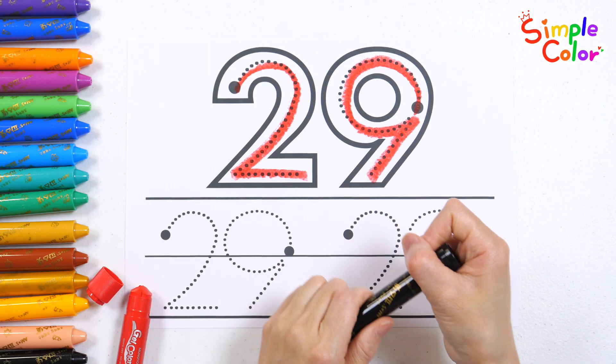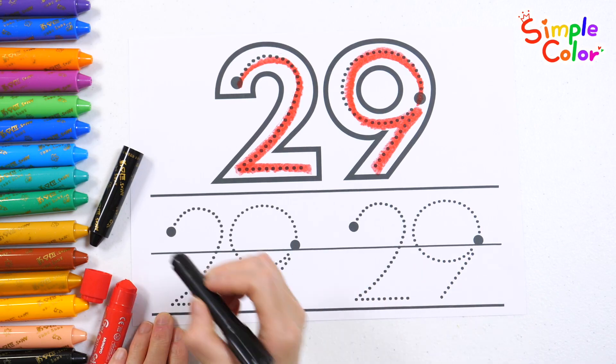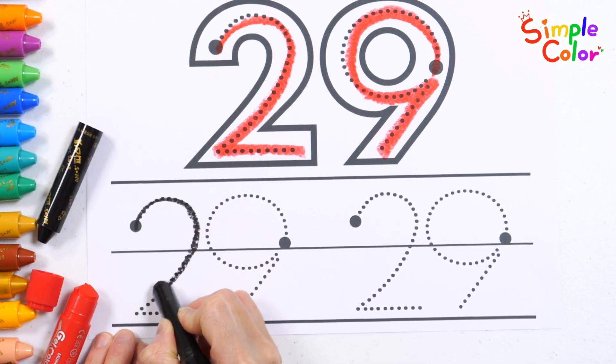Alright! Let's write the number 2 more times down below, 1 to 10. Let's go again. Start it up and count with friends.